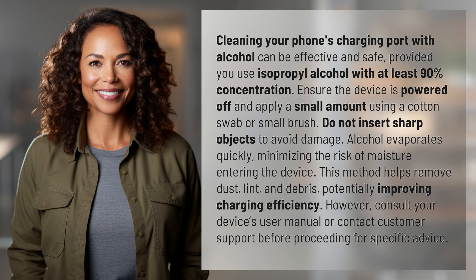Cleaning your phone's charging port with alcohol can be effective and safe, provided you use isopropyl alcohol with at least 90% concentration. Ensure the device is powered off and apply a small amount using a cotton swab or small brush. Do not insert sharp objects to avoid damage.